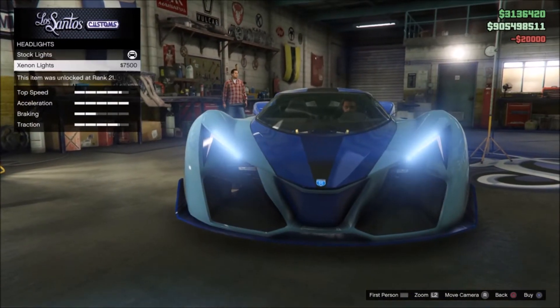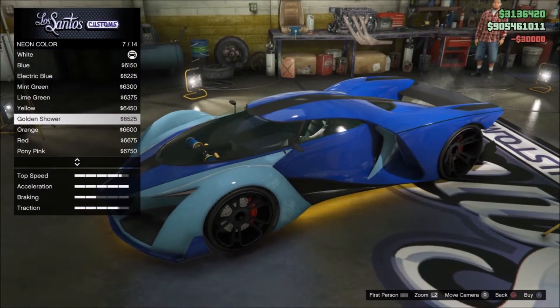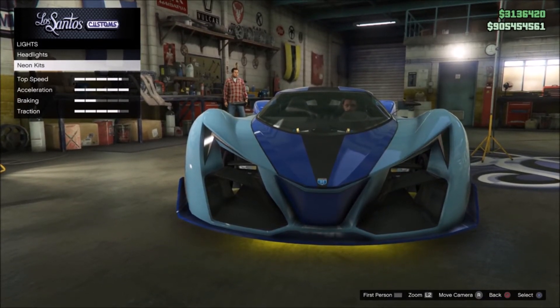For lights, you want neon lights — front, back, and sides. You want to get yellow. This is optional but it does make it look nicer when you're driving around at night time.